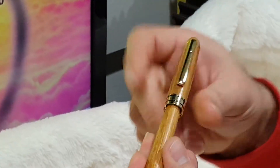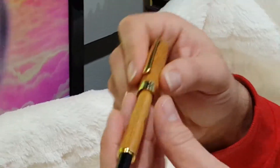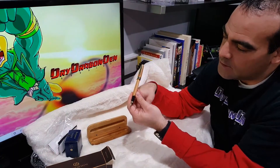Looks like you can post the cap. In the fountain pen world, anytime you can take a cap off and then let it sit on the end, that's called posting.